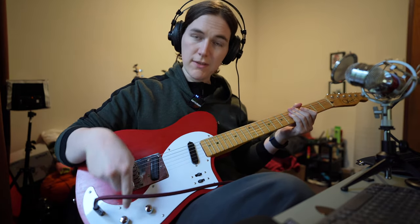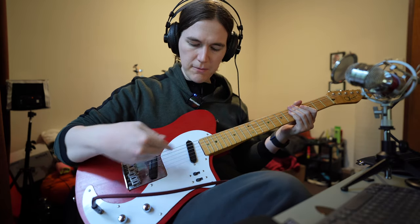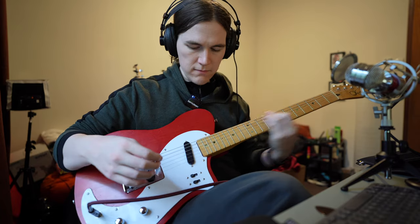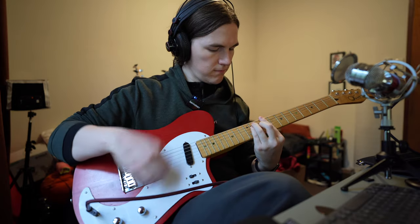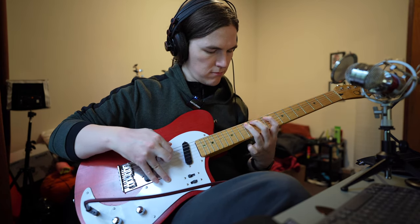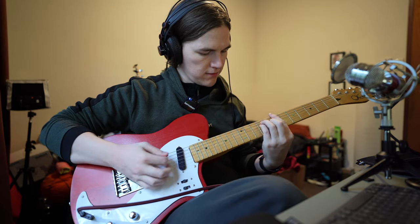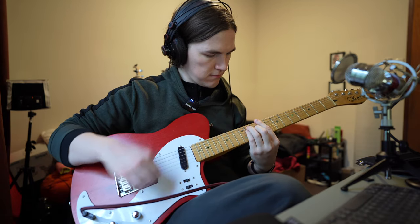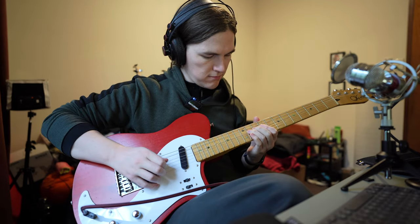When you have the pickup in humbucking mode, you can switch the bridge and neck pickups on together — humbucking combined with a single coil. Turn the bridge off and you have the neck on its own. This current configuration has been pretty good and it's fairly versatile. This is just the neck in humbucking mode. If you turn the coil-split knob all the way off again, that splits it — so now it's bridge only in single coil mode, and then humbucking.